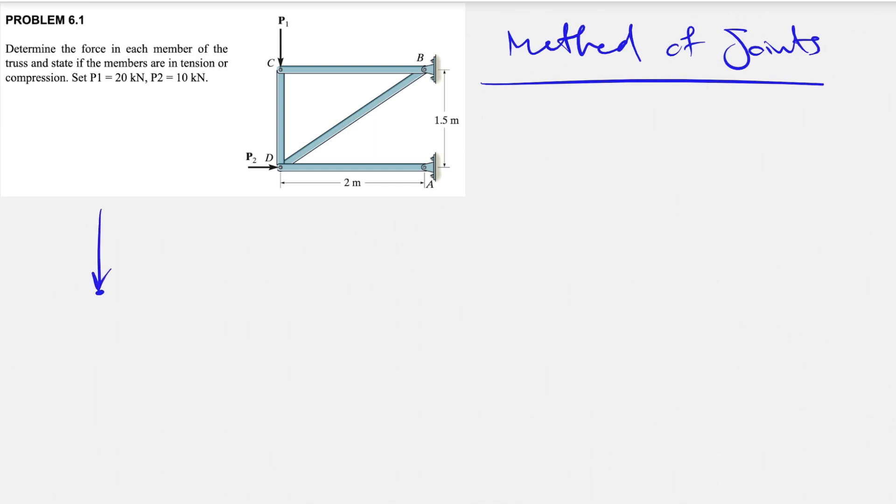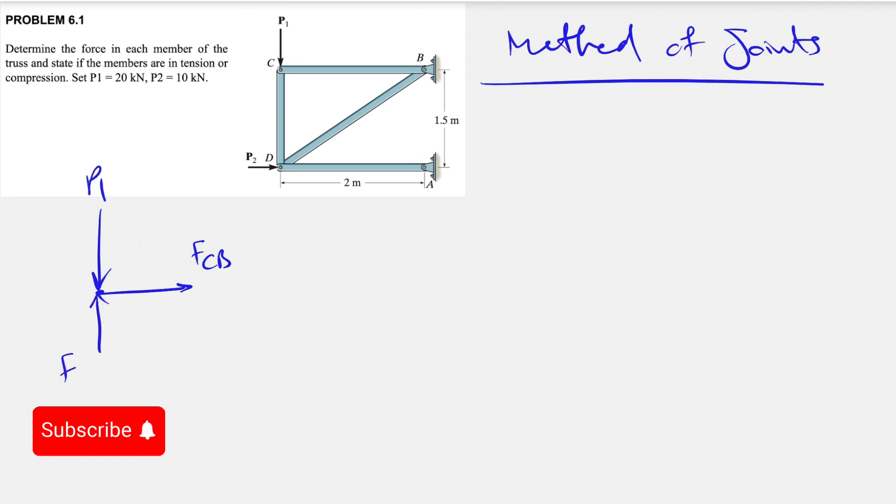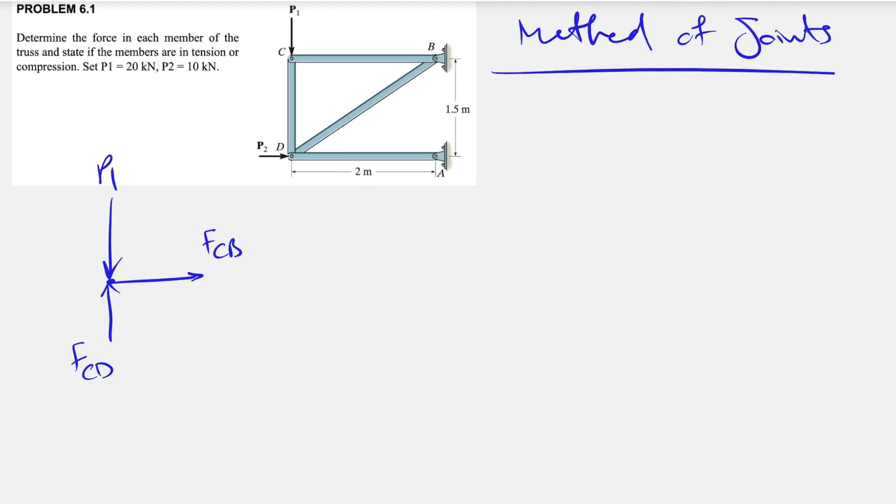We can start with one of the joints. Usually we start with the joint that is simplest. Here P1 has the least forces acting on that joint. At joint C we have the force P1, the force of member CB, and the force of member CD. The question now is what direction to assign to these forces. If it's not easy to figure out the direction, we can assume a direction and if we get a negative sign that shows the direction was incorrect. We started with joint C.